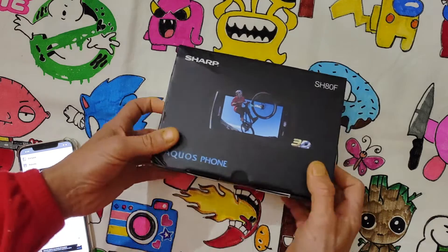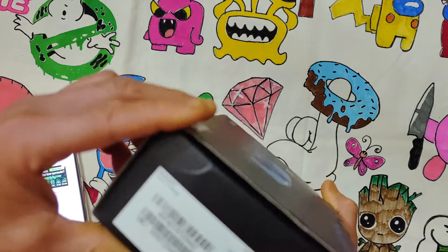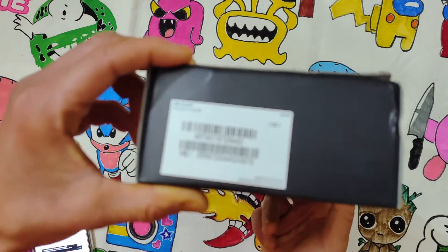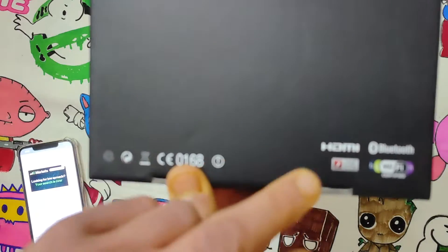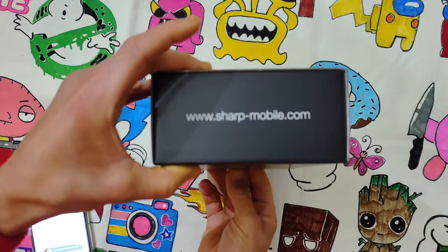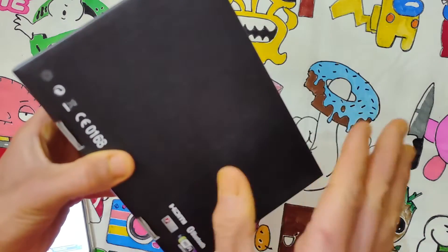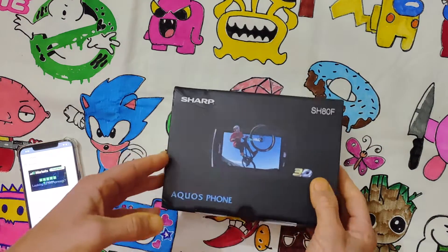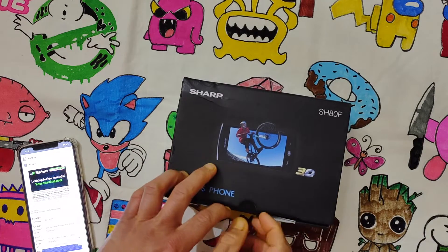Let's do a focus on the box. Nothing very interesting here — HDMI, Bluetooth, Wi-Fi, Adobe Flash Player, Sharp Aquos Mobile, and nothing else. There is not the usual specification you find on modern boxes.